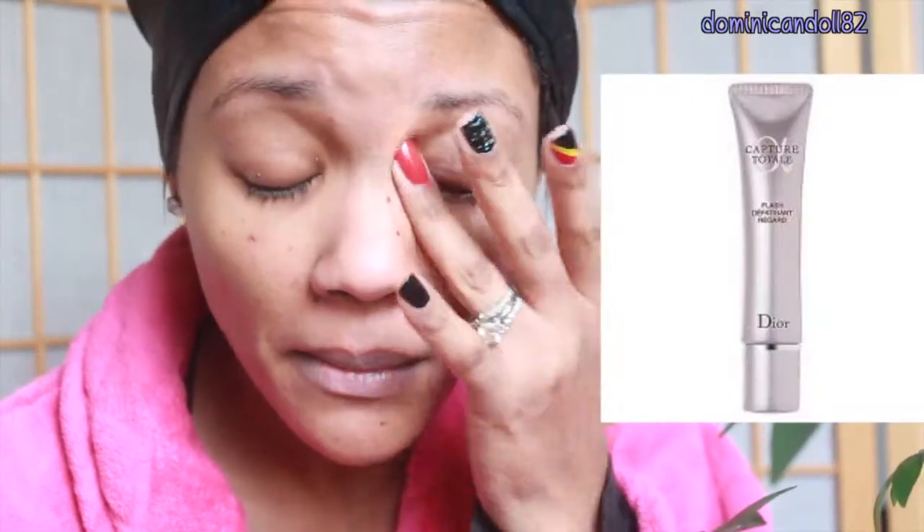Using my delicate ring fingers and a bit of eye cream, I do circular counterclockwise motions to help blood flow on the eyelids and reduce puffiness and darkness.